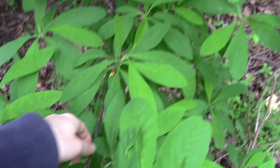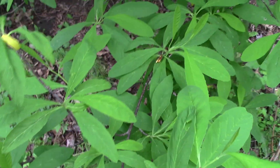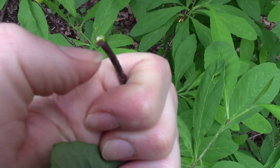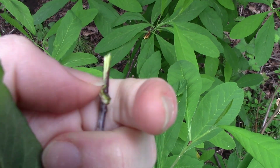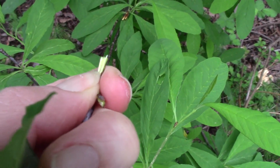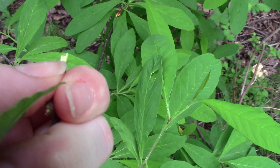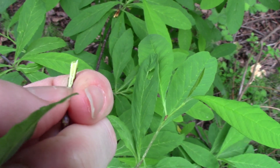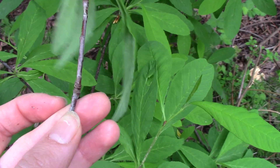If you bust open one of the stems and sort of split it open — it's easier if you have a pocket knife or something — and look at the very inside part, it has what's called a chambered pith. It's got a bunch of little side walls that run through the very center of the stem, which can be another helpful identification trait.